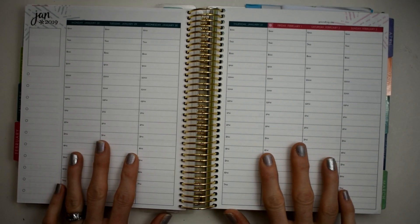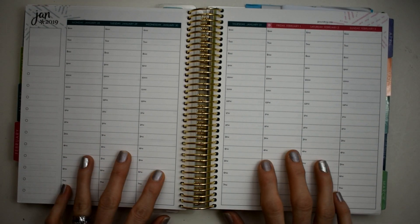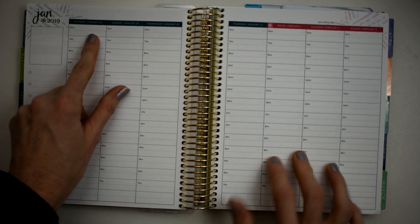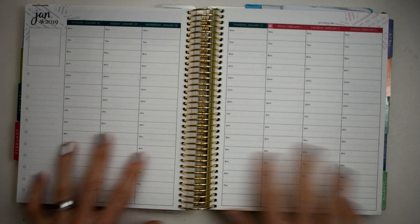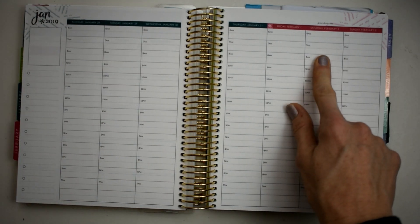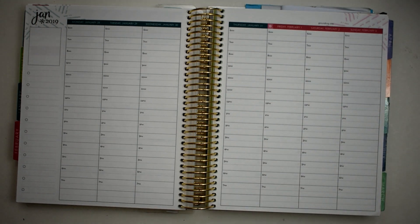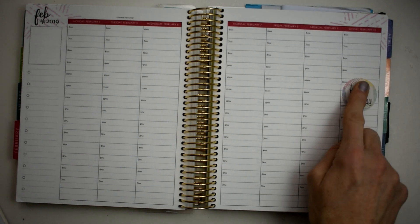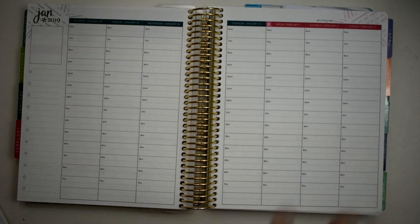Hey y'all, this is Connie with Happy to Plan Mom and we are doing a plan with me today in my Erin Condren hourly for the week of Monday January 28th through Sunday February 3rd. February 2nd is my youngest daughter's sixth birthday, so this is going to be a birthday spread. Actually my next two spreads will be birthday spreads because my oldest daughter's birthday is next Sunday — they're eight days apart and she'll be turning eight.